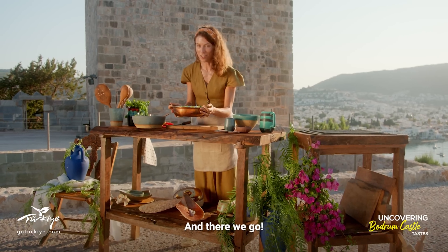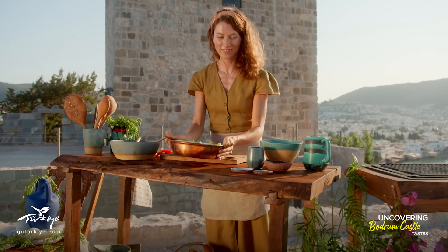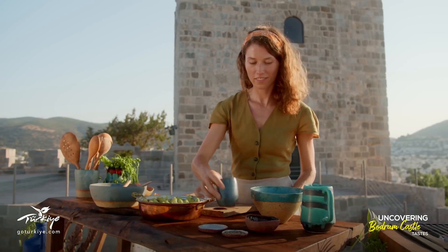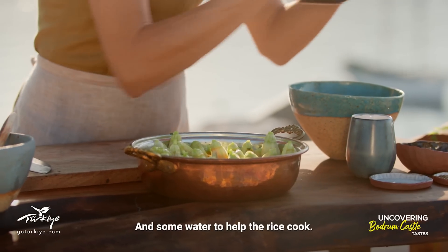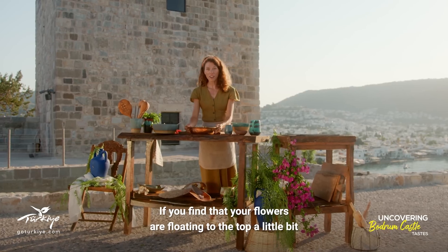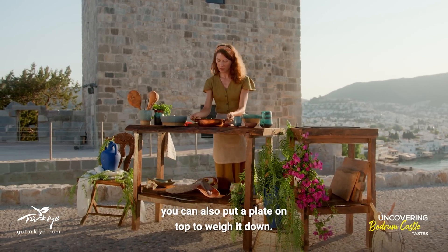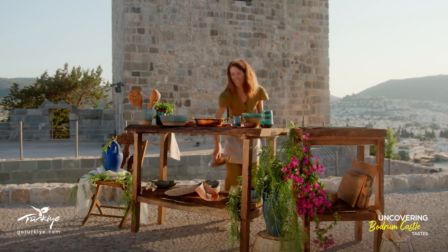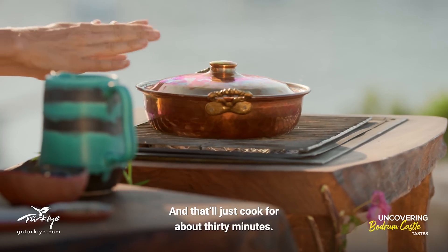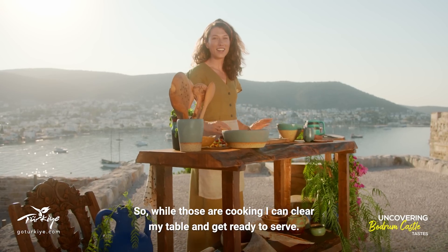And there we go — my beautiful pot of stuffed squash blossoms is ready to cook. Just need a little olive oil and some water to help the rice cook. If you find that your flowers are floating to the top a little bit, you can also put a plate on top to weigh it down. All I need is a lid and some heat, and that'll just cook for about 30 minutes. While those are cooking I can clear my table and get ready to serve.